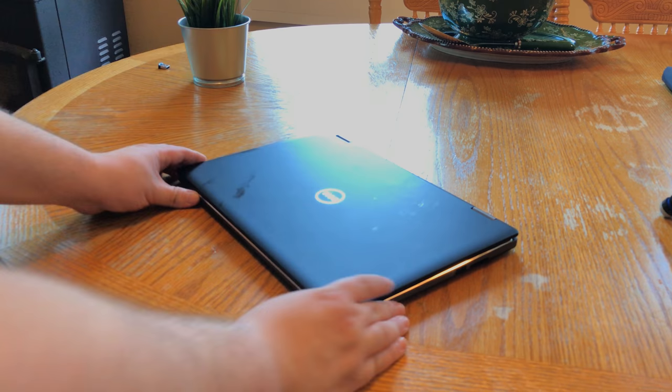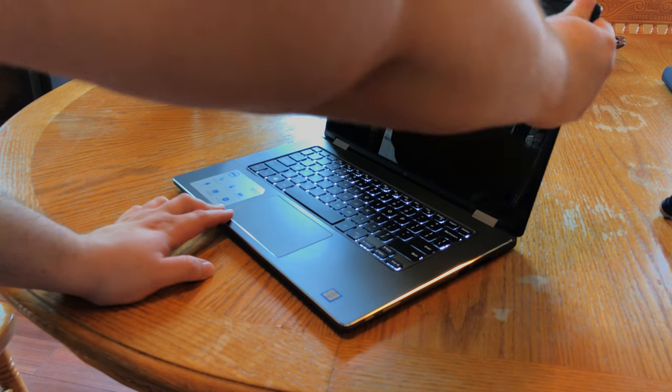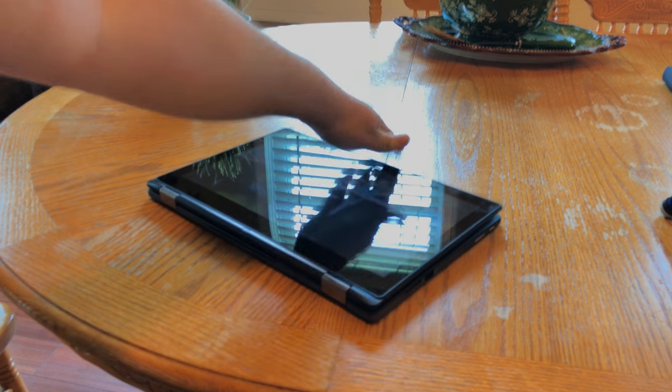That about wraps up the business end of our laptop review. How about the fun part? With just a few motions and the flip of an unexpectedly stiff screen hinge, our laptop becomes a tablet — so business in the front, party in the back. Kind of like a mullet. Two-in-ones are the mullet of the PC world.